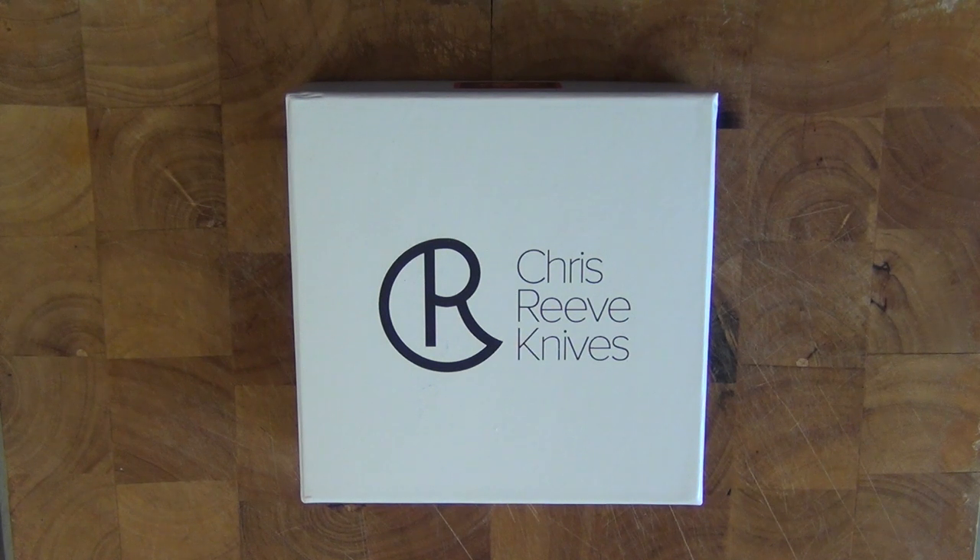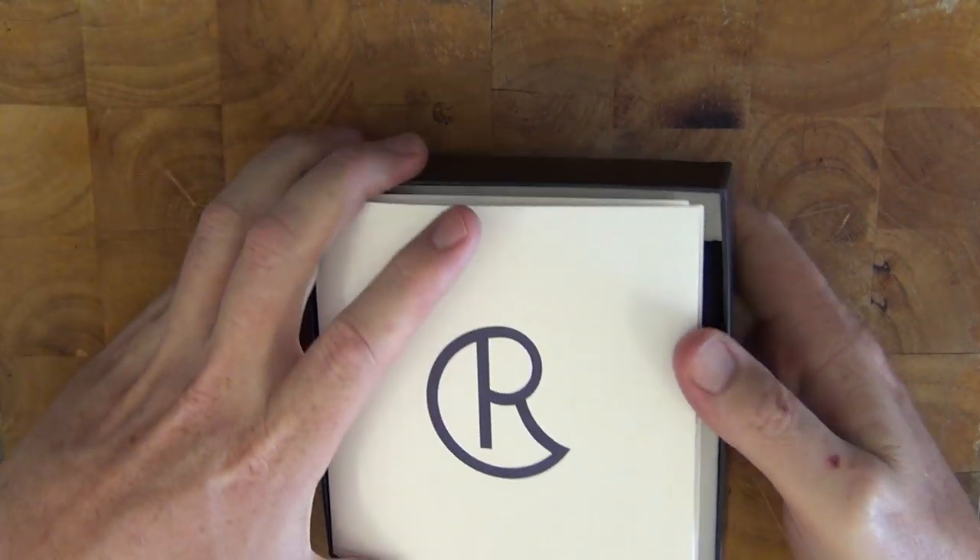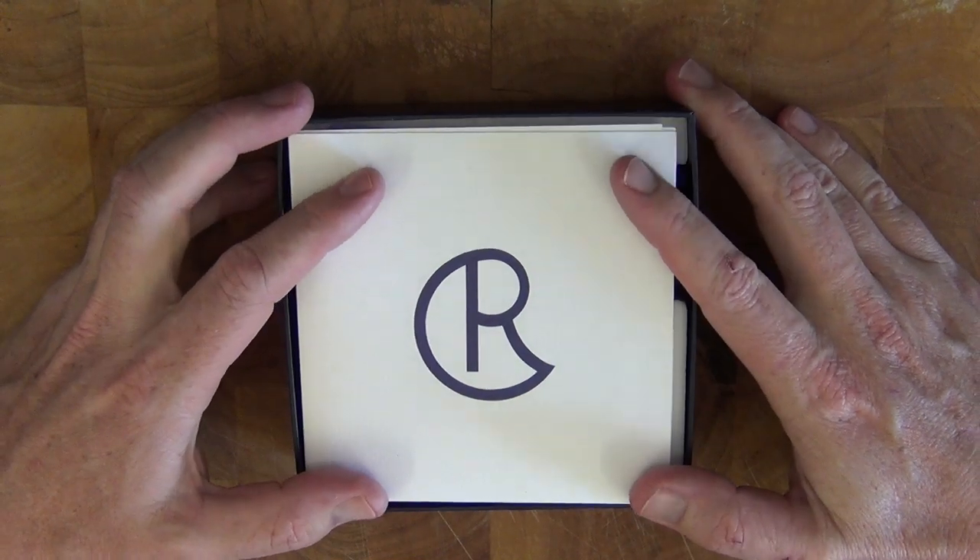Hey guys and welcome to Aussie Reviews. Today I'm checking out the Chris Reeve Large Sebenza Folding Knife. Before I jump right into it, I wanted to show you the unboxing because Chris Reeve is a very premium brand of knife. He has the motto: do the damn job right or don't do it at all, and he wants to make the finest product available. That's backed up with numerous awards from the year 2000 to the present, which is why I thought I'd unbox it — this thing is really high-end.